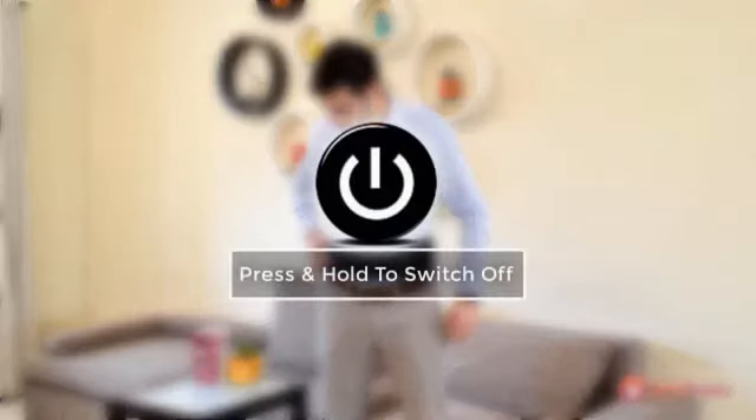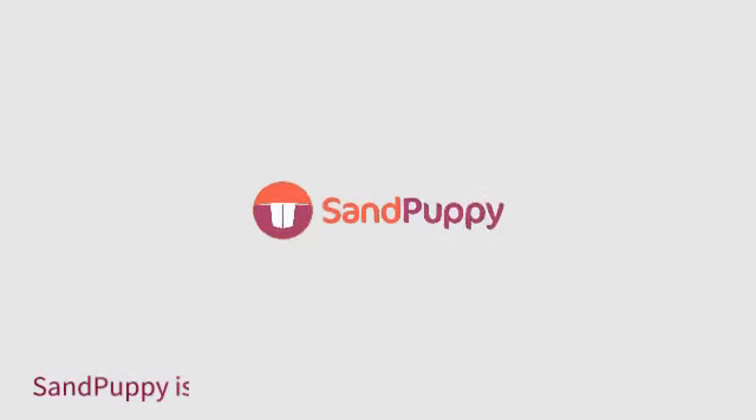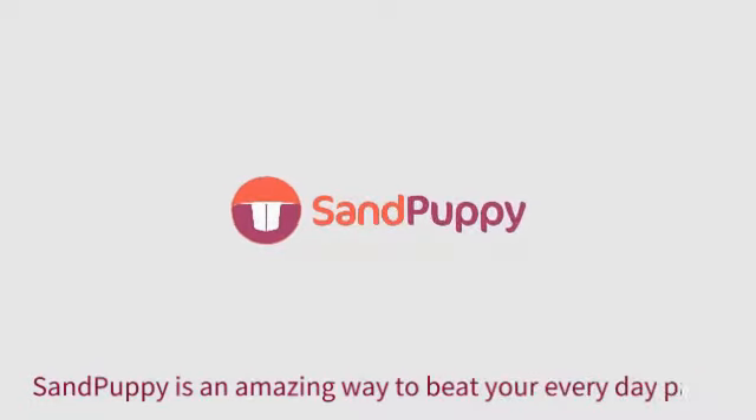To switch it off, just press and hold the button for 3 seconds. And that's it — as simple as that. Sand Puppy is an amazing way to beat your everyday pain.